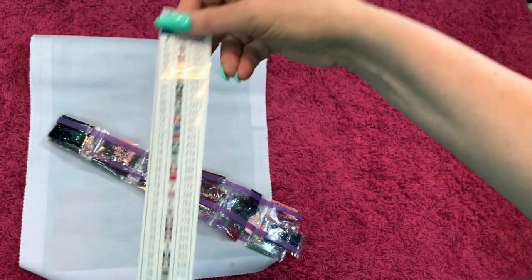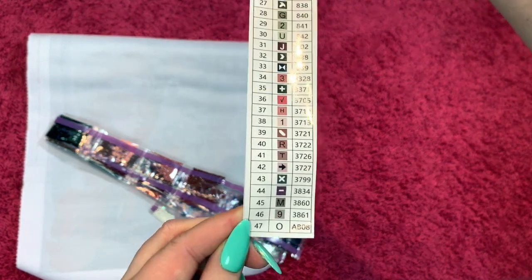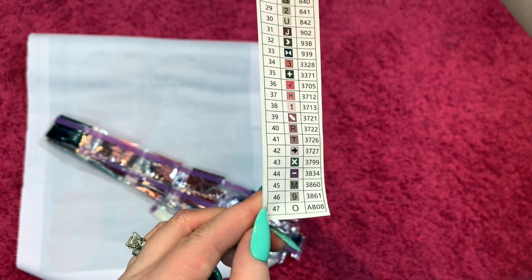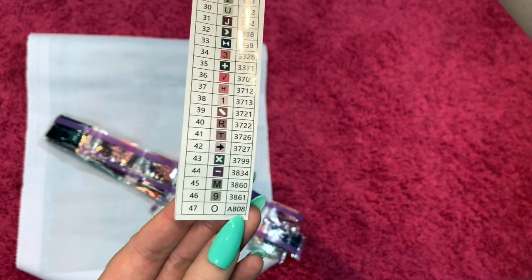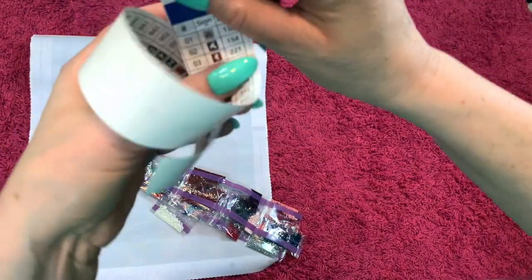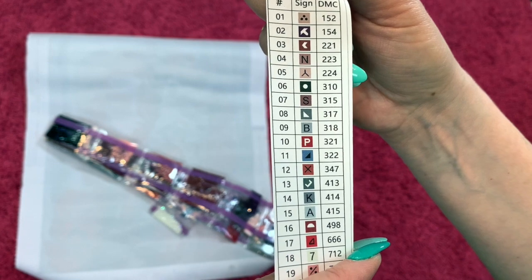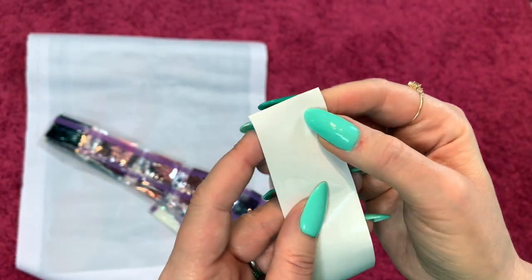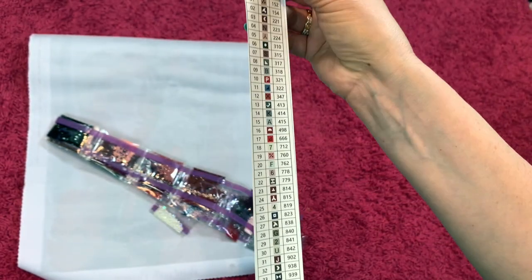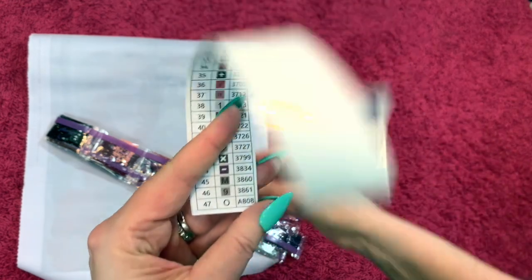So there are 47 colors and one AB. The AB will be the letter O — kind of like with Diamond Art Club, it seems like O is AB 08, which is that off-white color. It doesn't look like there's a ton of them in the bag. I kitted up the Harley one and it's a little difficult to get these off the plastic — I wish they had something where these were already pre-cut, but they don't. Anyway, that's how that works: 47 colors, one AB.